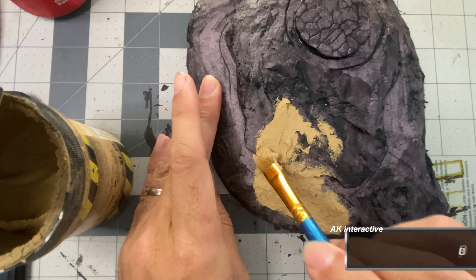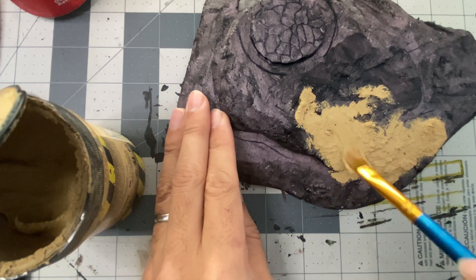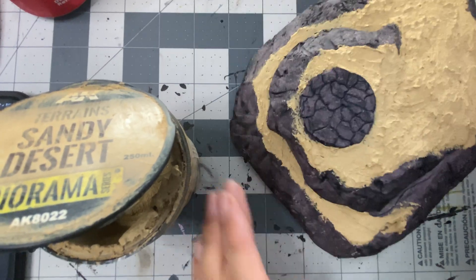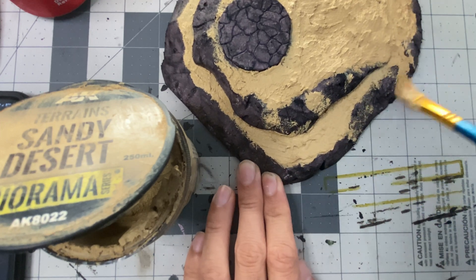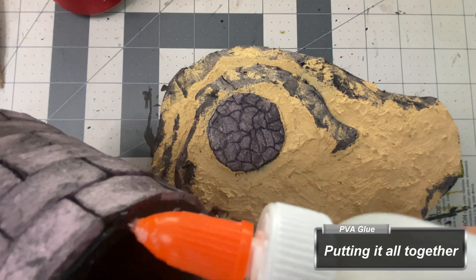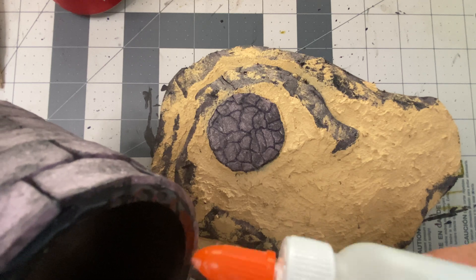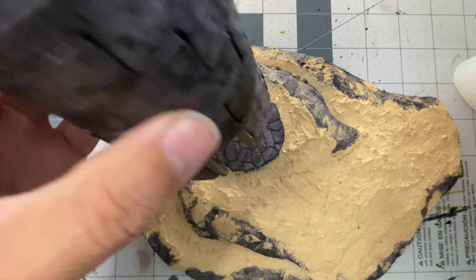With AK Interactive Sandy Desert texture paste, I apply it everywhere to the earth piece, save for the tower floor and steepest edges. You can completely skip this step, as it is all covered over completely by the snow texture later. If you're going to use a slightly lighter application of snow than I did, then this step may still be warranted. I then glue the tower in place and add more sandy desert around the base and the very bottom of the tower to cover the seam and give the impression that the tower could continue underground.